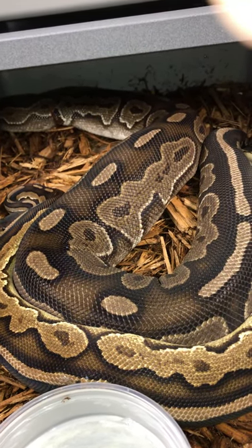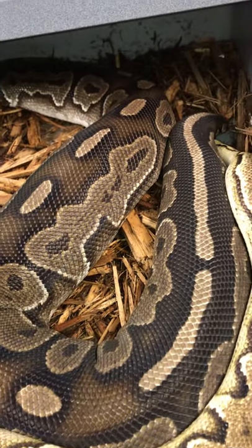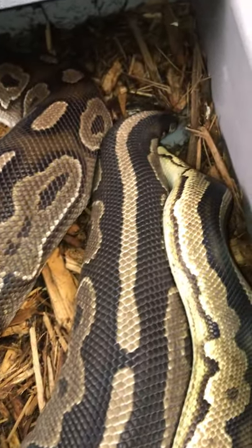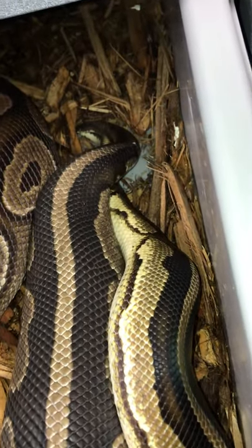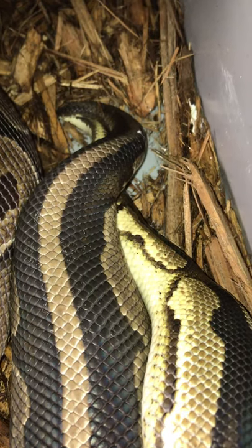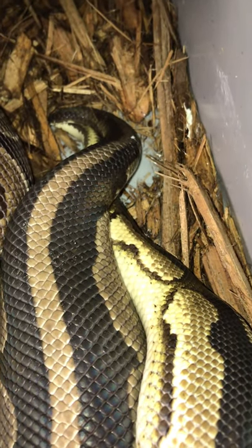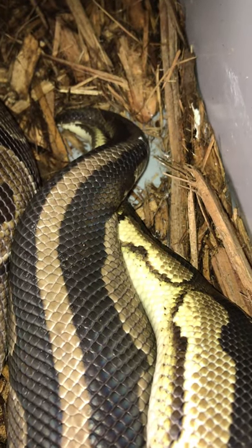I get asked all the time what does it look like when snakes are breeding. I don't know what it looks like for all snakes, but I can show you what it looks like when ball pythons are breeding. See how they got their tails locked up right there? The male has two hemipenes — yeah, two penises. Can you believe it? You hear that, ladies? Snakes ain't so bad.